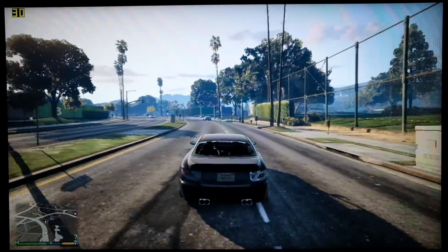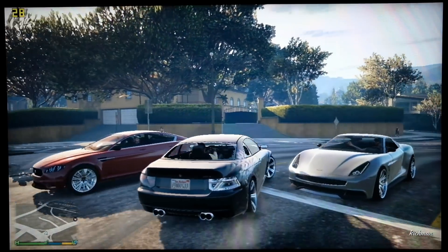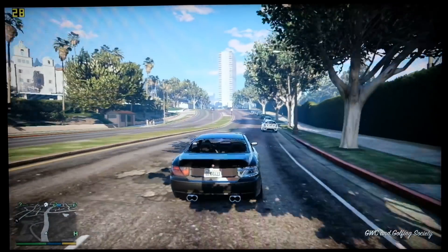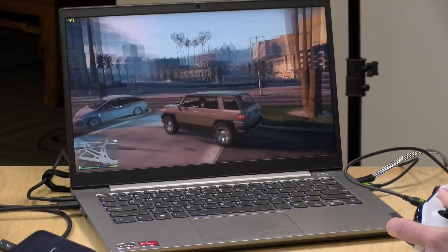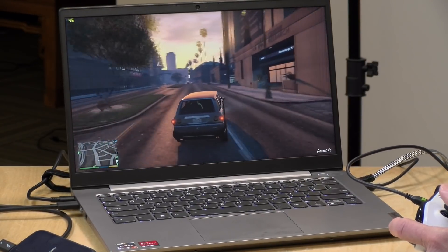Interestingly, we got a similar Speedometer score running with one stick of RAM as with two in dual channel mode — but that's web browsing. When you're doing things like games, it's a whole different story. Running GTA 5 on a single stick of RAM at 720p lowest settings, we were struggling to maintain 30 frames per second. But with a second stick installed at 1080p lowest settings, we were in the 40 frames per second territory. At 720p with dual channel, we'd probably be around 60 fps. This processor really needs that dual channel memory.